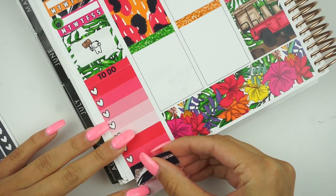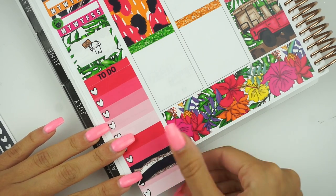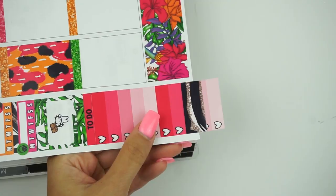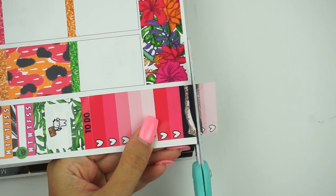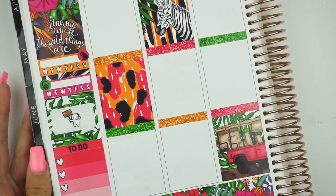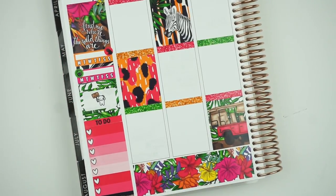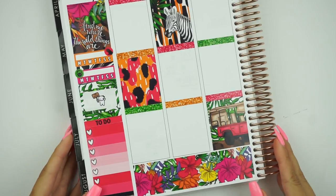I was watching Viv's plan with me for this week and she said one of her teeny stickers was 'large and in charge' — so now it's stuck in my head. I'm going to cut this off. I'm going to zoom you guys out a bit so you can see. I don't have a flip-out screen on my camera so I'm kind of like, am I still in frame? Yeah, I think I'm good. So that is the sidebar.